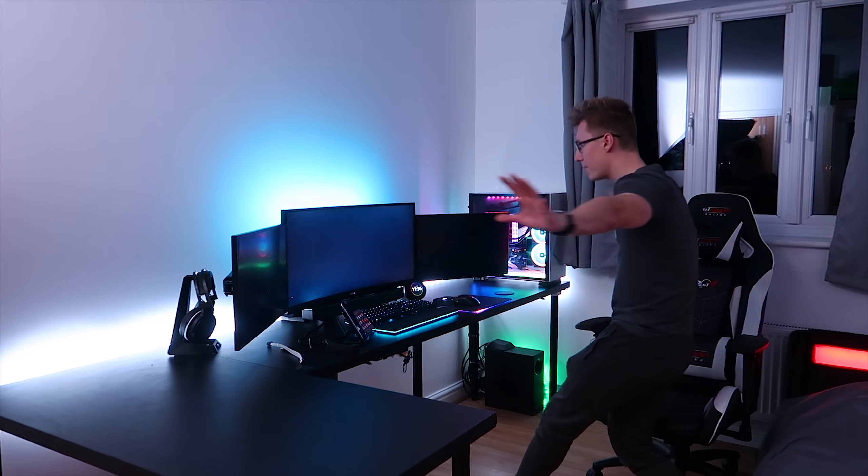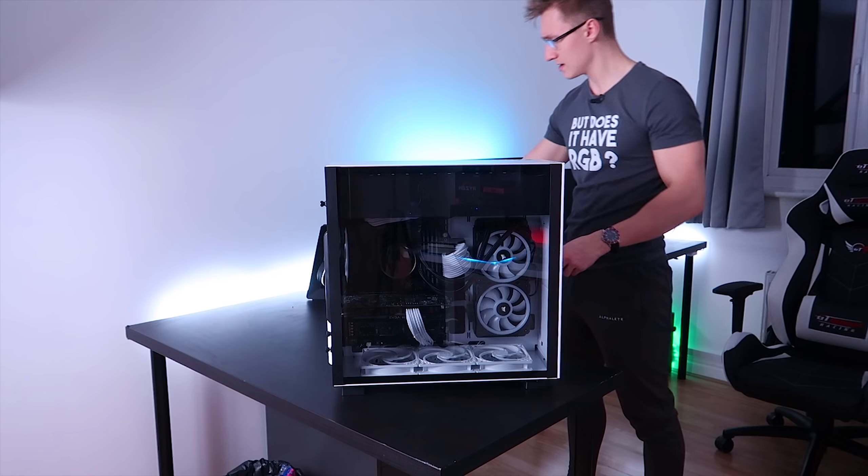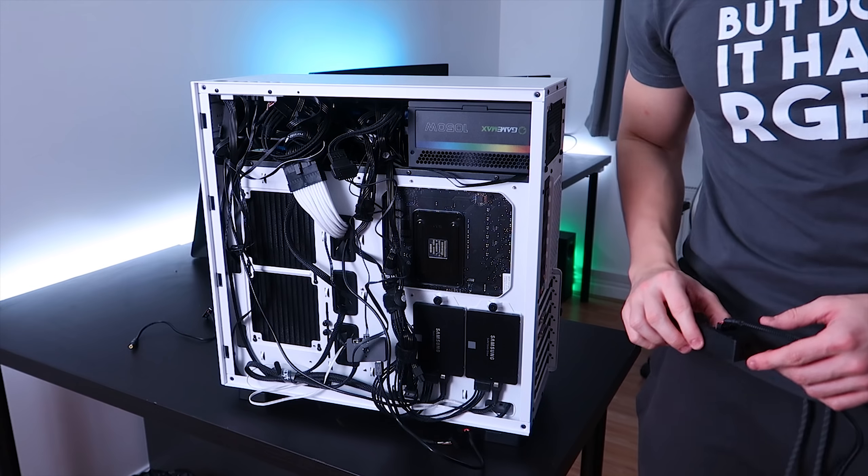I also bought a brand new sleeved white cable from Sharkoon — I picked this up on Amazon for about six or seven pounds. It arrived in a few days and it's just an extension cable for CPU power. The motherboard has an 8-pin EPS ATX connector for CPU power and a 4-pin as well, so I now have a sleeved 4-pin extension to match, so all the cables look really nice.